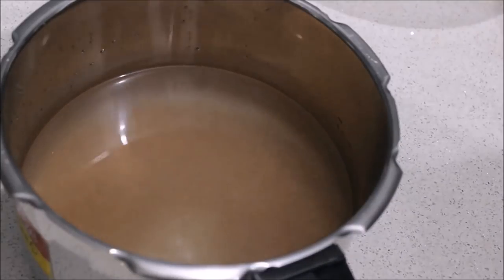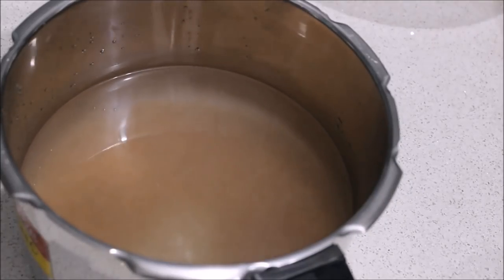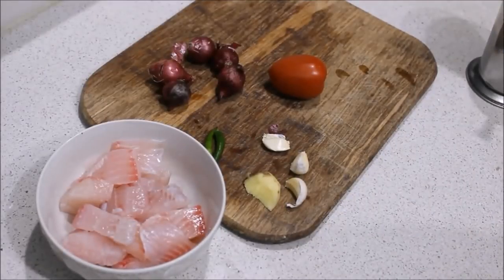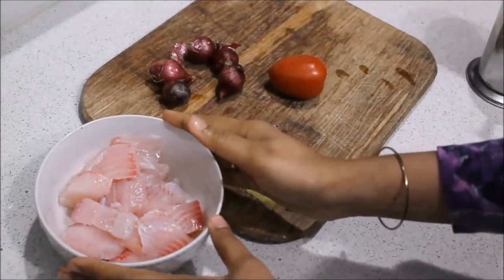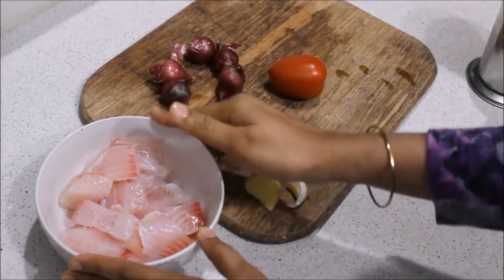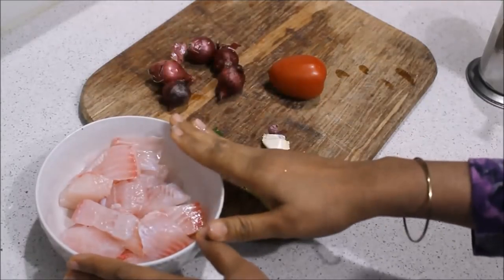After the pressure, I will use the cooker to make it. I will use a little bit of the mean. I have a 4 kilo mean. I have a tilapia mean.